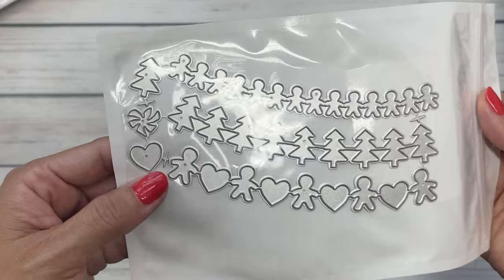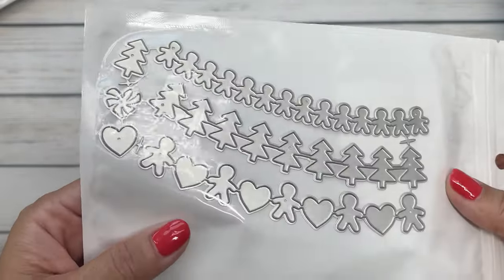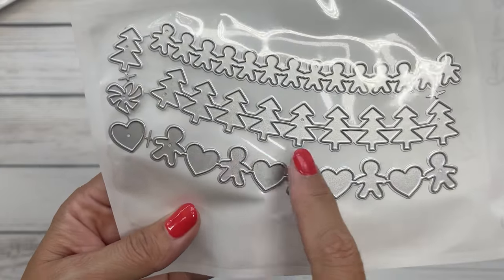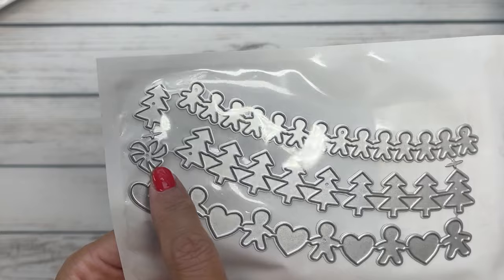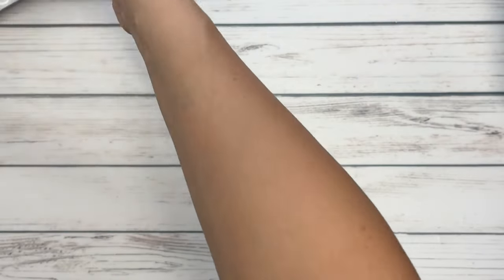Then we've got the Christmas garlands. You get the layering pieces so you can do an offsetting if you wanted to. You can cut this in brownish cardstock and then layer up the hearts. You can even make this a candy cane heart. So, so cute.